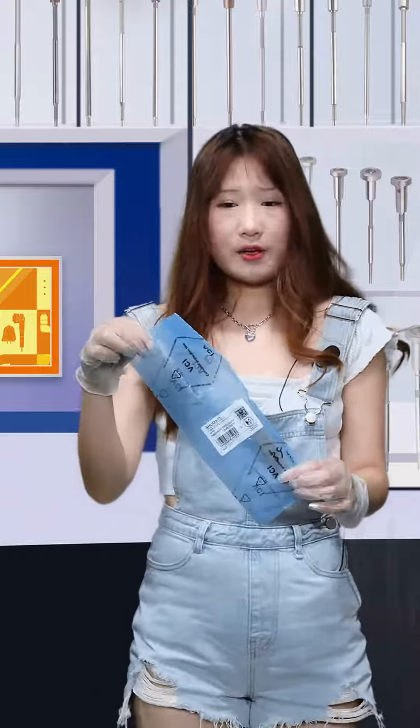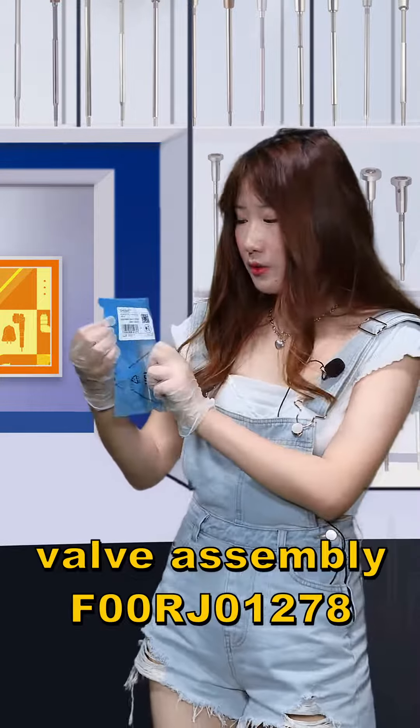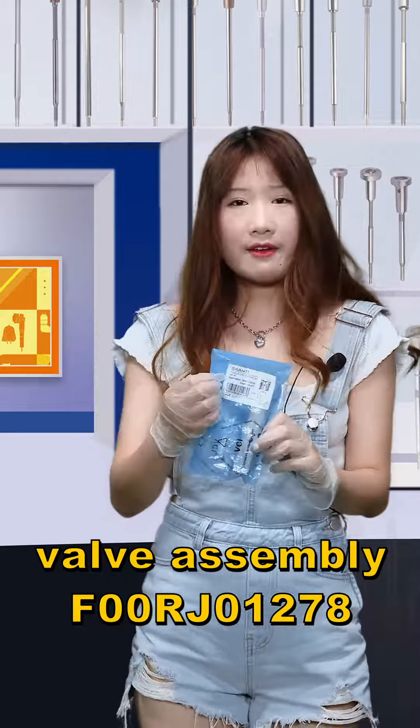Firstly, I will show you the outside packages — the blue VCI and table spec. And here, this is the label. The first line is our Shumata's brand, and the second line is the product called F00RG01278.